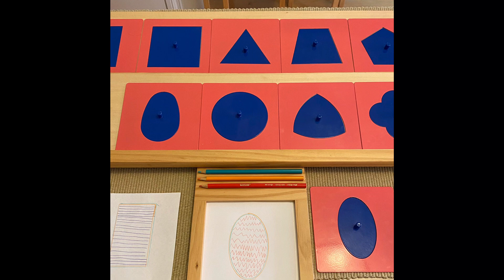Put the metal inset stands on the top of the table and have the child remove the things used for the activity from the tray they carried. Have the child place three color pencils in the groove with the writing board, and place the board with the groove facing the top.